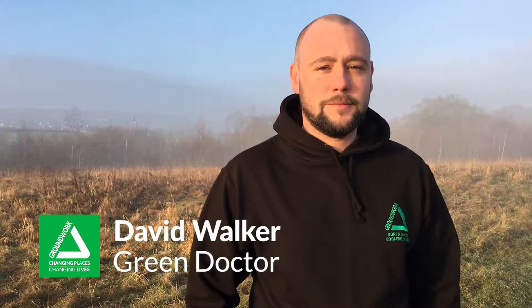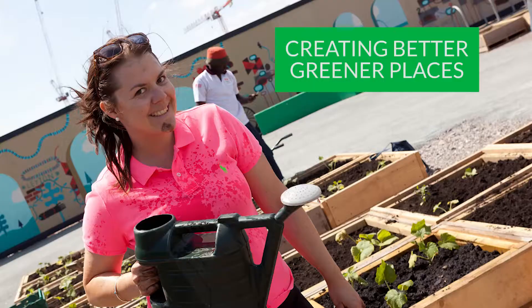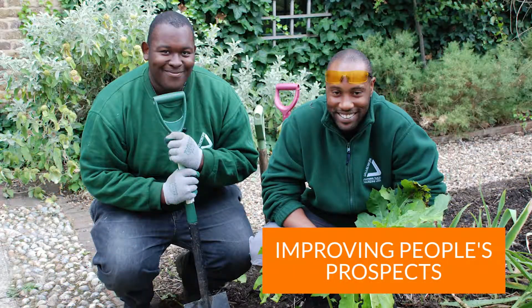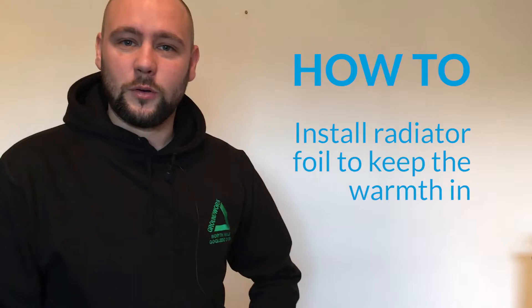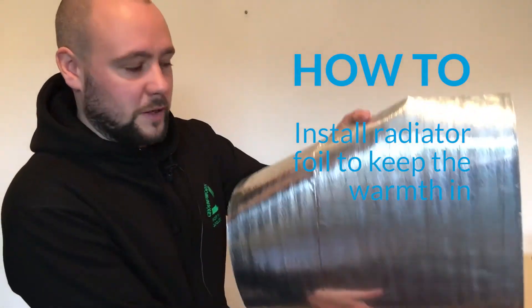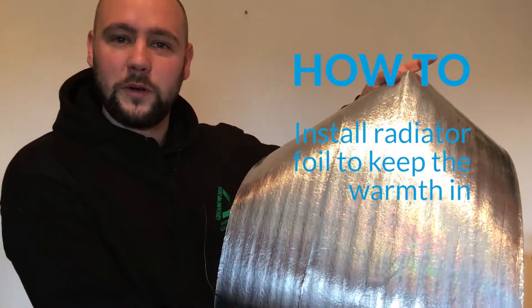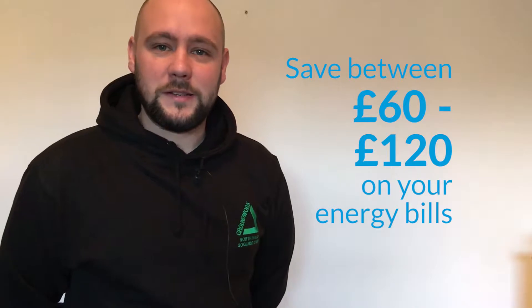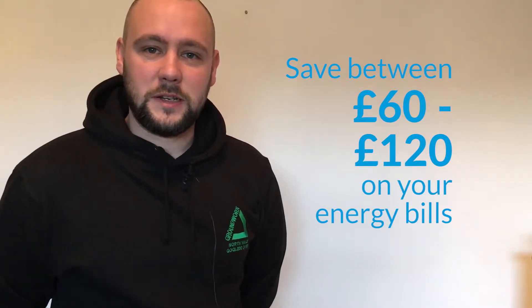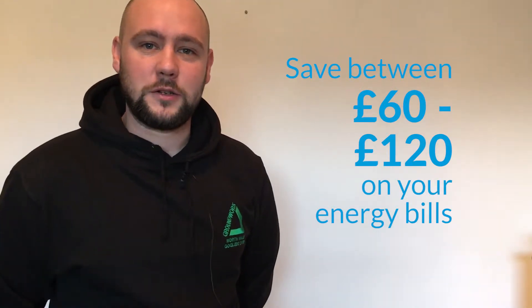I'm David Walker, an energy efficiency expert known as The Green Doctor from Groundwork, the community charity with a green heart. Today we're going to be installing some radiator foil behind your radiator to help keep your home nice and warm in the winter months. This job takes around about 2-3 minutes and is extremely easy, and can save you anywhere between £60-£120 a year on your energy bills.